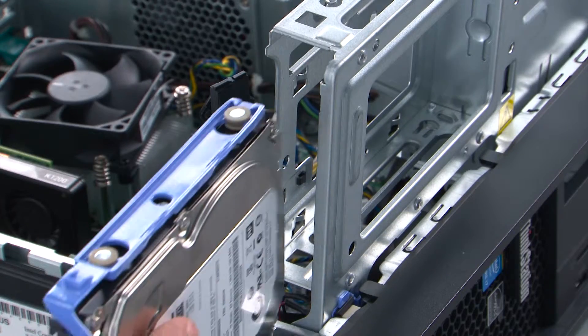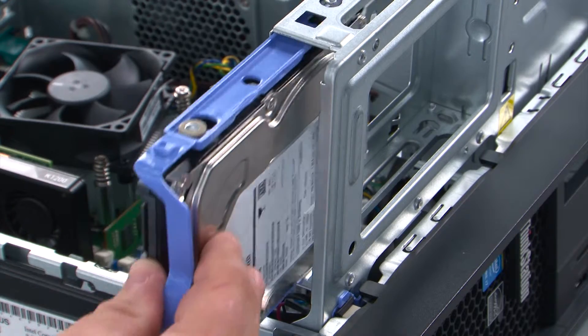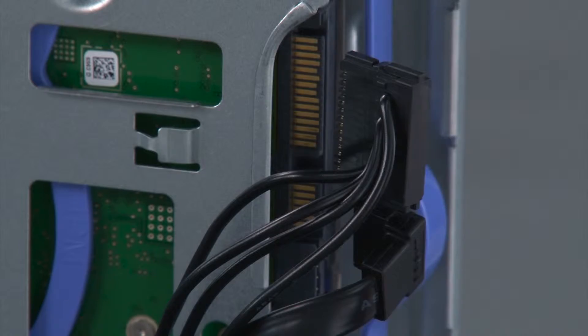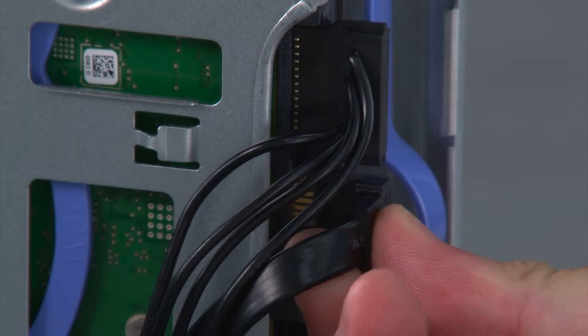When replacing the internal storage drive, we just want to align the drive with the bay and press inward until it locks into place. Then we just need to connect the power and SATA cables.